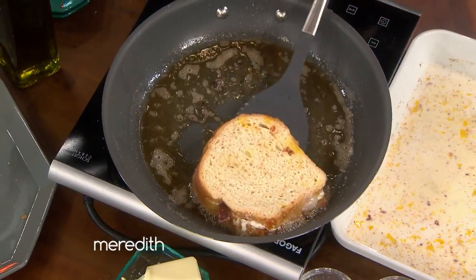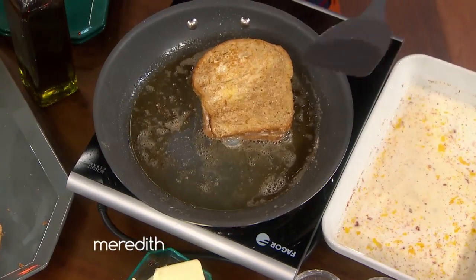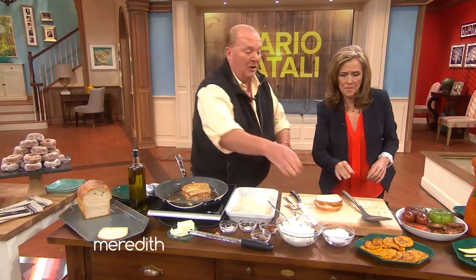Now let's hold on. Give it a flip. It wasn't quite ready, but that's all right. We're gonna do it on both sides. So we'll cook it like that, and then we're gonna start with this other one.